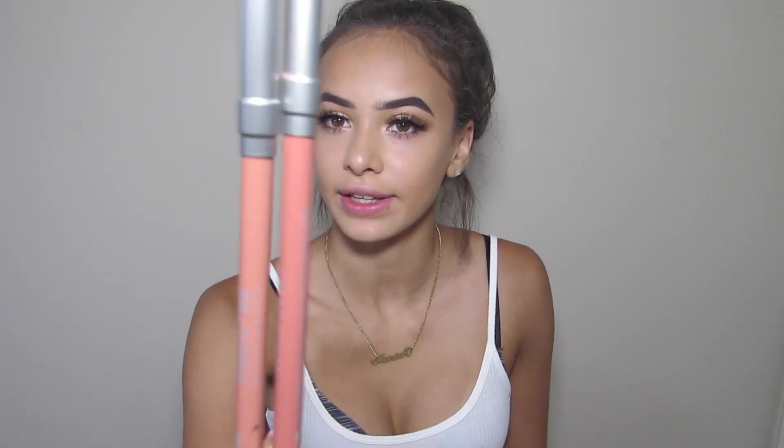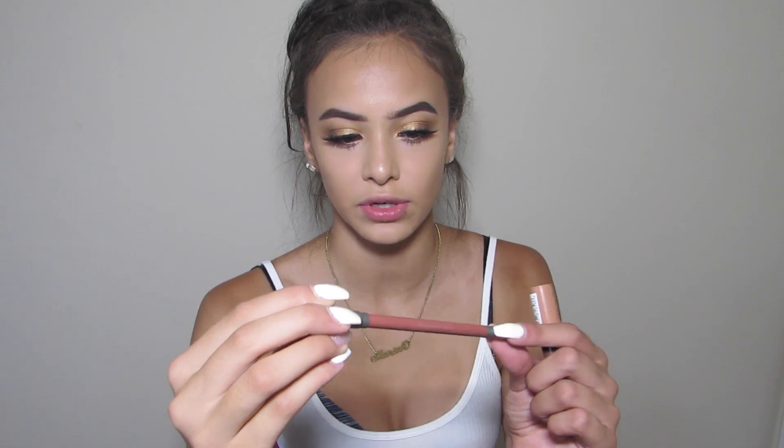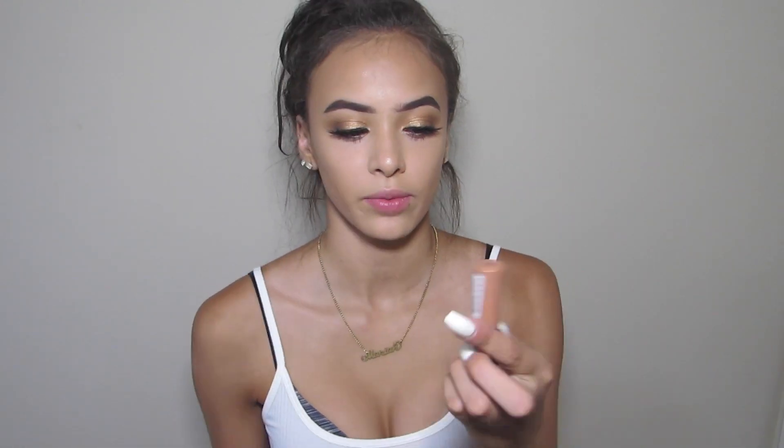I'm just going to be lining my lips and then applying a lip gloss. I'm going to be using the shade Uptight from the Urban Decay 24/7 Glide On Lip Pencil, paired with the NYX Butter Gloss.